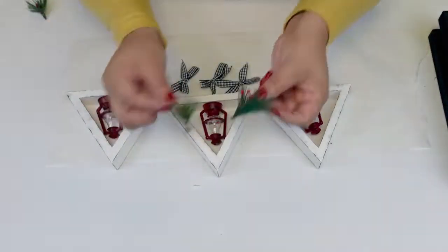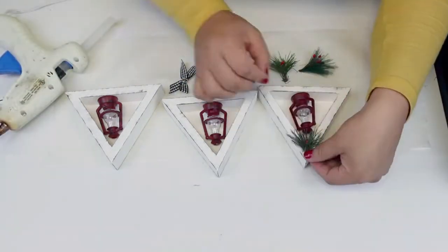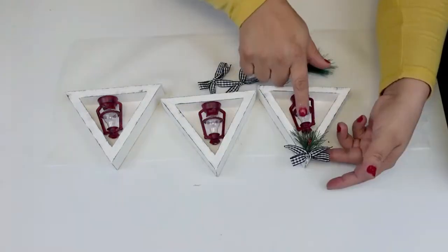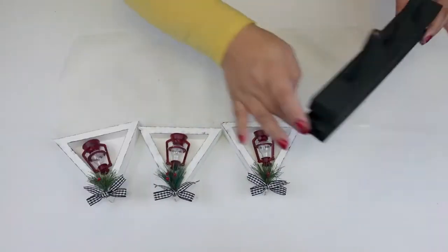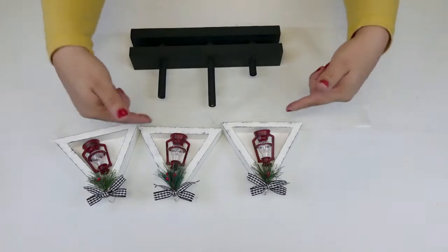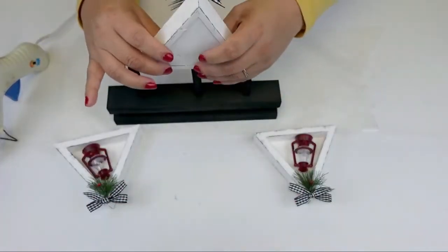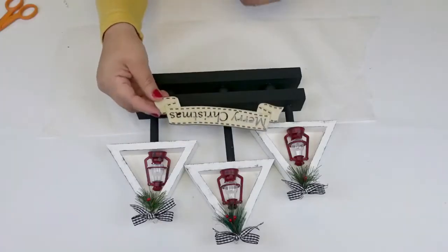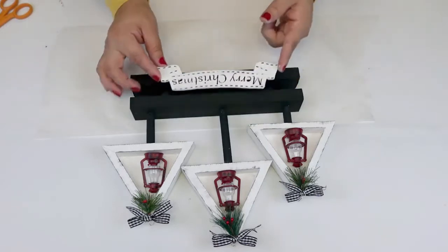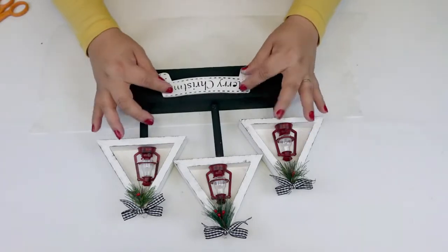I went ahead and placed those right on the top, as you can see. Then I placed the little lanterns right inside. Now I'm just going to be placing the little trees on the base. For the final touch I decided to use that wooden cutoff that says Merry Christmas, painted in white, and place it on the bottom part — and voila, there you have it. I think those turned out absolutely beautiful.